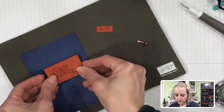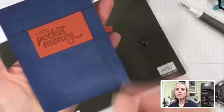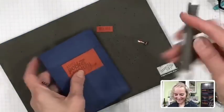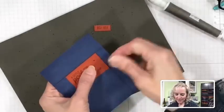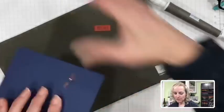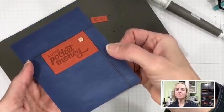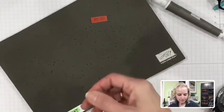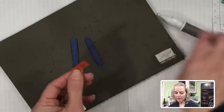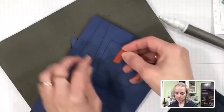Now poke the hole and stick the brad in. Clear blocks are great tools for smooshing brads — get a hard surface and just press it down. Now your brad is on there nice and flat with a roughed-up look. These pieces are going to be belt loops, like little belt loops on jeans.